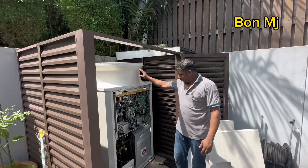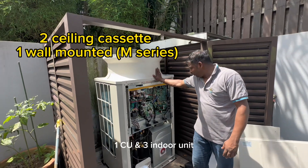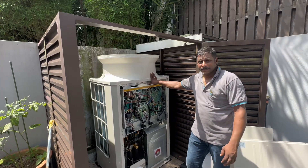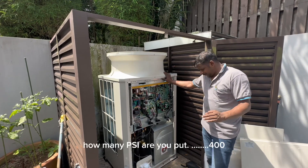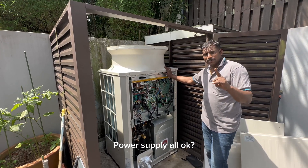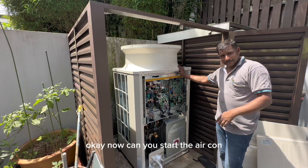Here we are. 1 CU, 3 indoor units. Everything done? Pressure test okay. How many PSI did you put? 400. Then vacuum done. Power supply wire okay. Check the area — now can start test on.